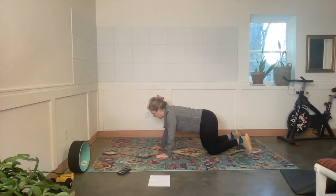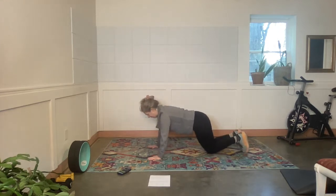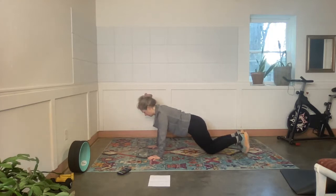Wide modified push-ups — wide hands, wide elbows. Exercise.